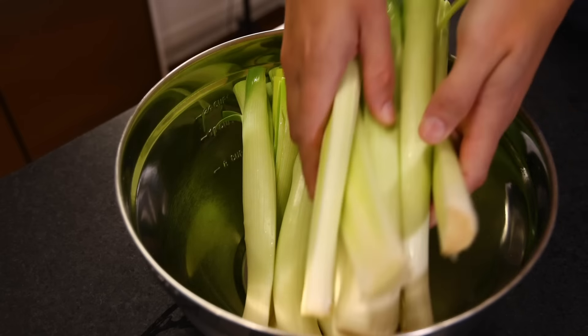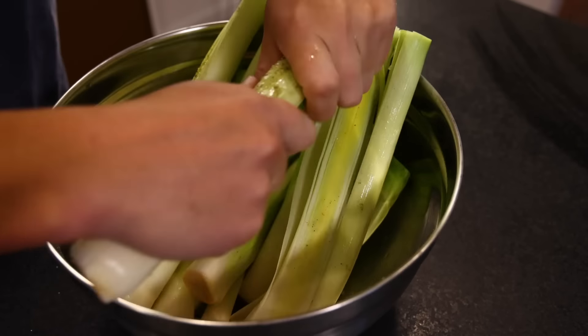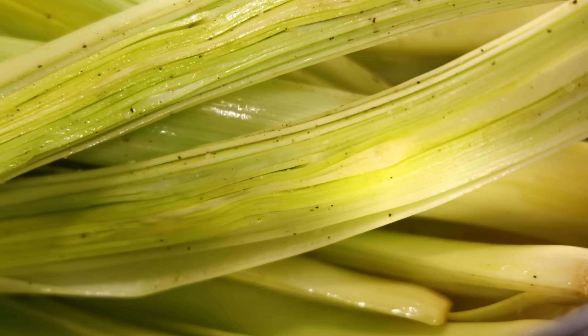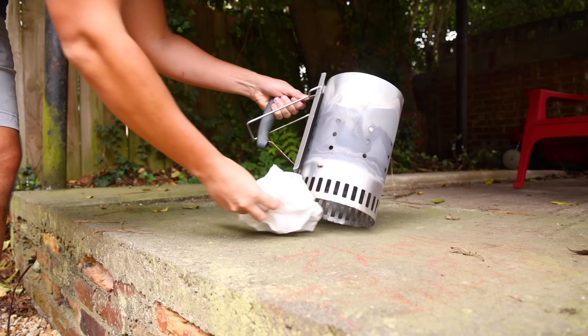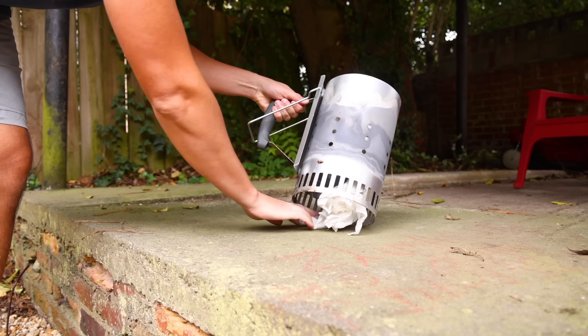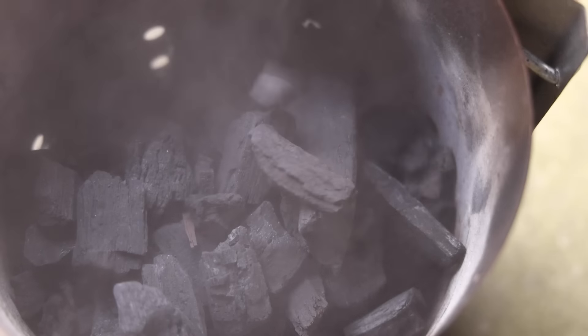Once I've got those washed and dried, I'll just coat them in olive oil, salt and pepper, tossing gently to make sure the layers don't fall apart. I'm using a charcoal grill, and here's the greatest fire-related invention since fire — the chimney starter. A little paper towel underneath for kindling, pour in the charcoal up top. I'm using natural chunk charcoal, but briquettes would be fine.